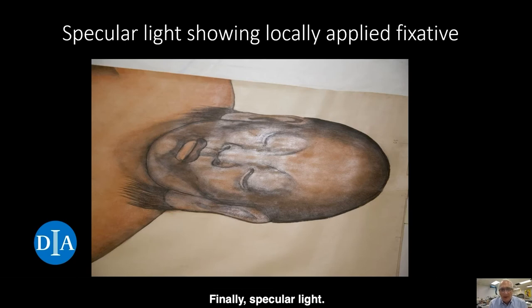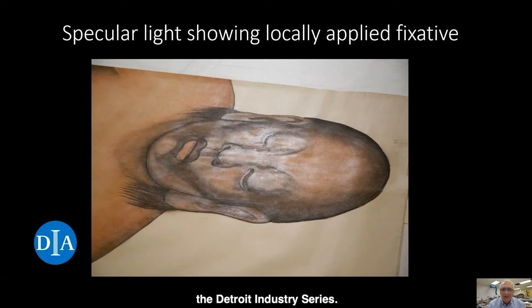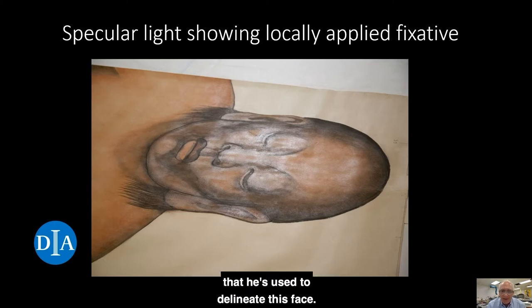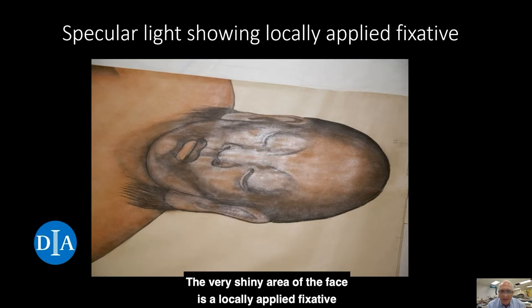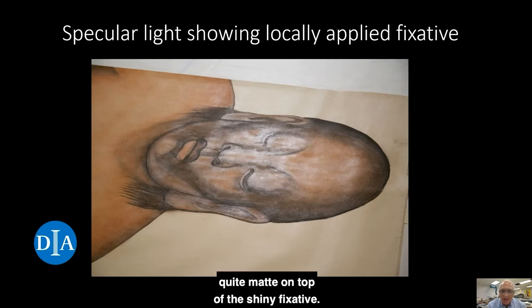Finally, specular light. Here we have a drawing by Diego Rivera — it's one of our Rivera cartoons done as a study for the Rivera murals he did here in 1933, the Detroit Industry series. What we're looking at is red pigment and black vine charcoal that he used to delineate this face. The very shiny area of the face is a locally applied fixative. He used the fixative probably to avoid muddying up areas which he'd already worked, preventing the drawing from getting muddy. You can see the contours of the eyes, the nostrils, and the lips are quite matte on top of the shiny fixative.